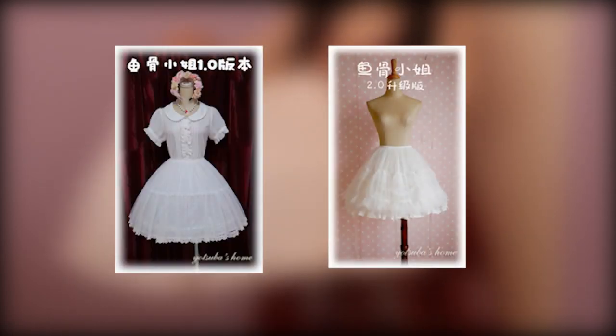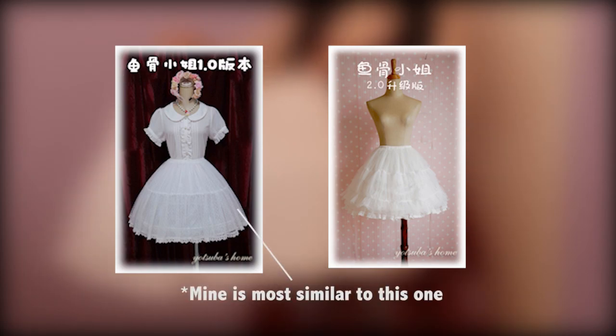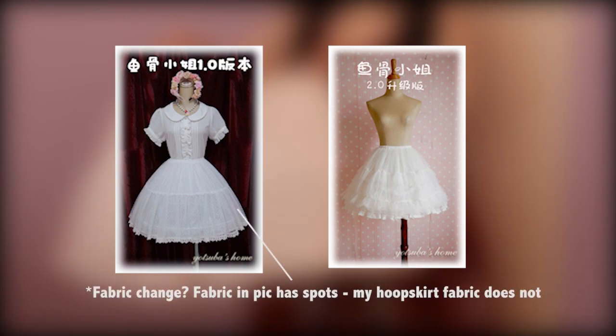I'd like to mention that I think mine might be a slightly older version than the two newer versions on Yachts of a hoop skirts, though I doubt there'd be much of a difference — but just throwing that out there because I think the fabric looks slightly different in that theirs in the promo pics looks slightly spotted.